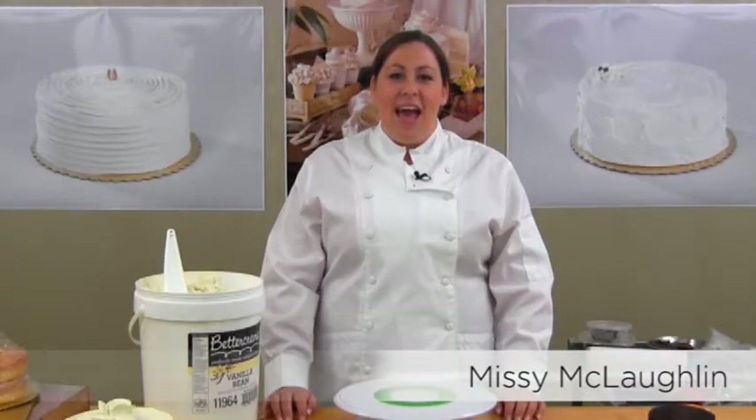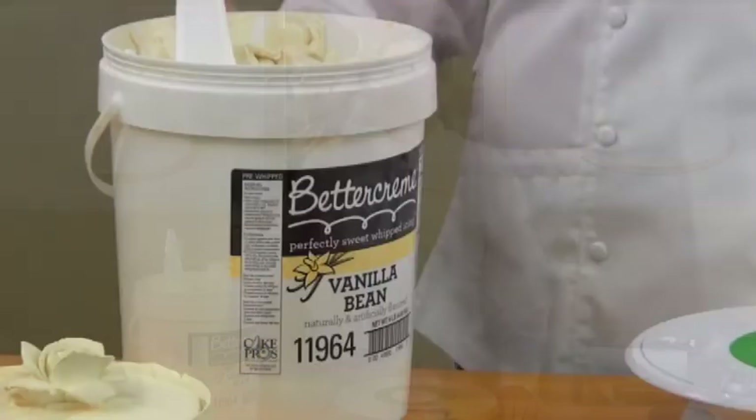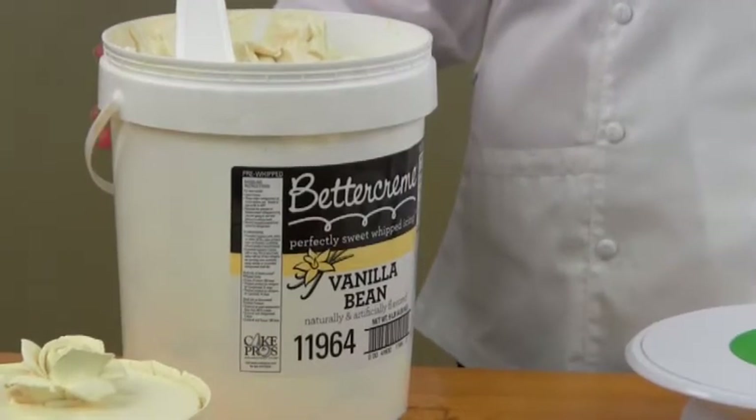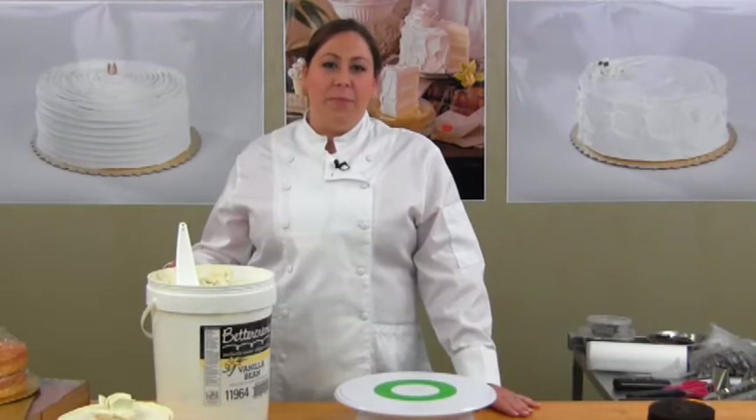Hi, my name is Missy McLaughlin. I'm an icing and topping specialist with Rich's. Today we get to work with vanilla bean buttercream. It's on trend with yogurts, desserts, and ice creams. In fact, the vanilla bean buttercream was inspired by Haagen-Dazs.